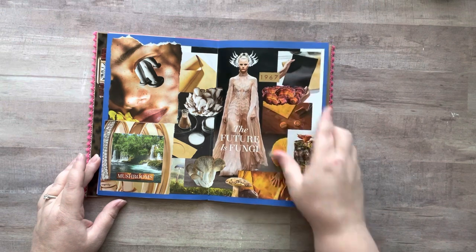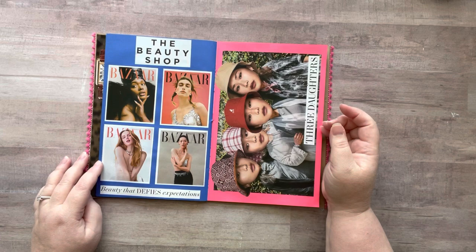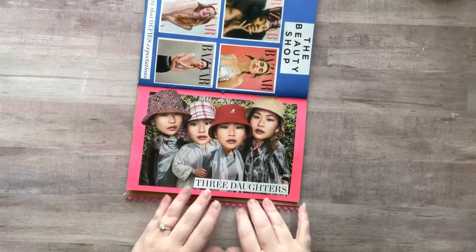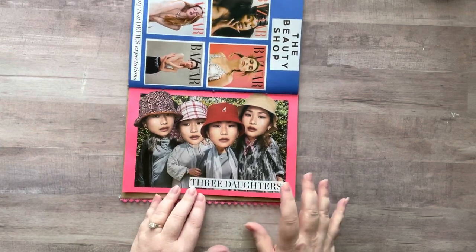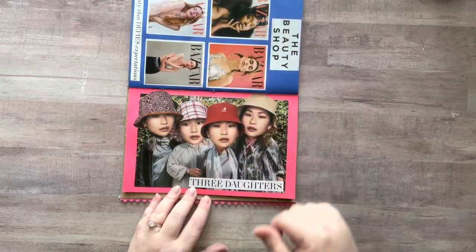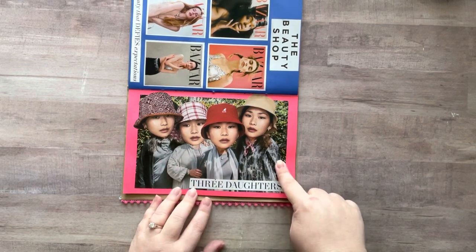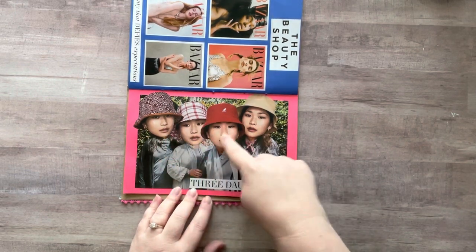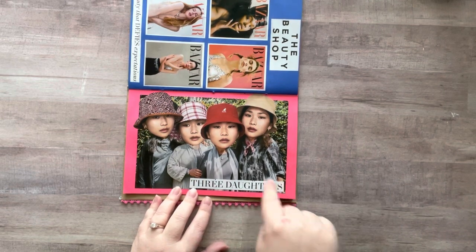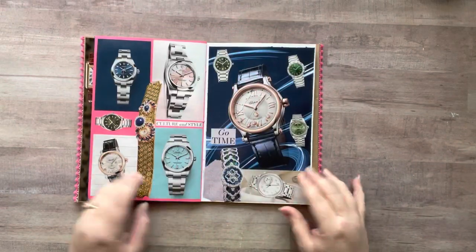I added '1967' here. This next one I just had these images and didn't know what to do with them. There was a page with a girl wearing four different hats in square images, so I fussy cut her head out. On the next page were four older ladies, so I stuck the four heads on the four ladies. I found the text 'three daughters,' which is kind of funny because there's four of them.